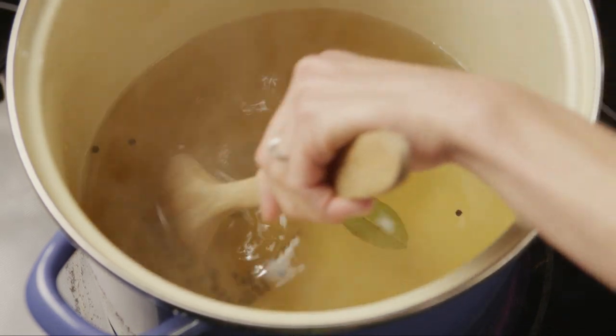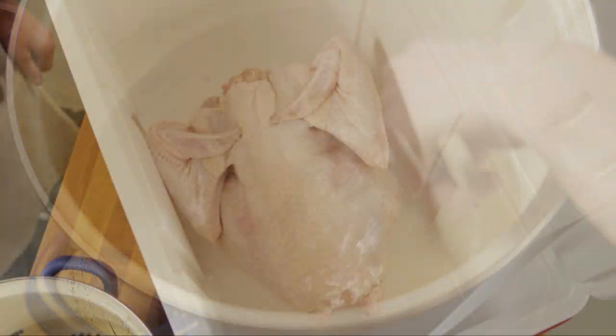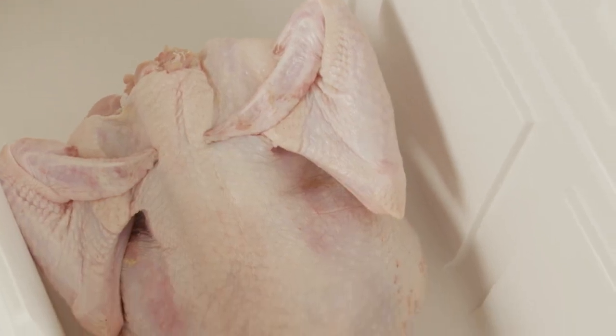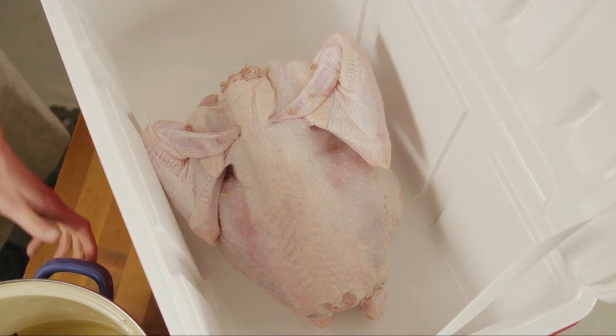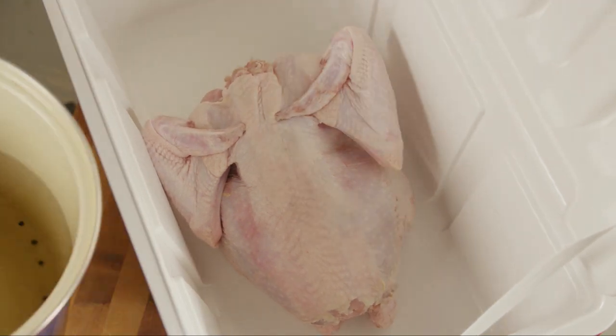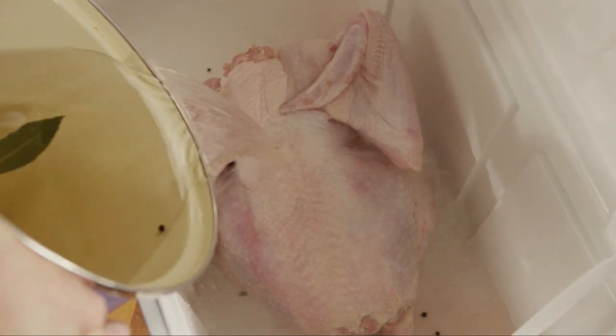Depending on the size of your cooler, you may also need to make a double batch of brine. Once your brine has completely cooled, put your turkey in your cooler. You want to make sure your cooler is really clean — no leftover hot dog wrappers or anything like that — and then just pour that cold brine right over the turkey.